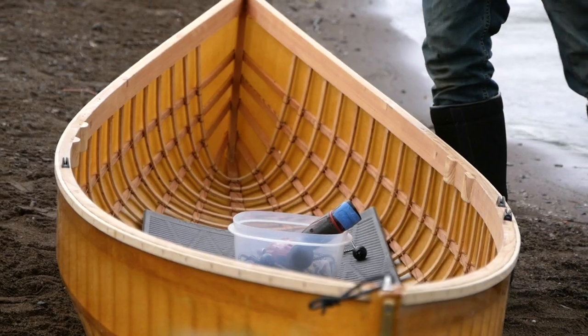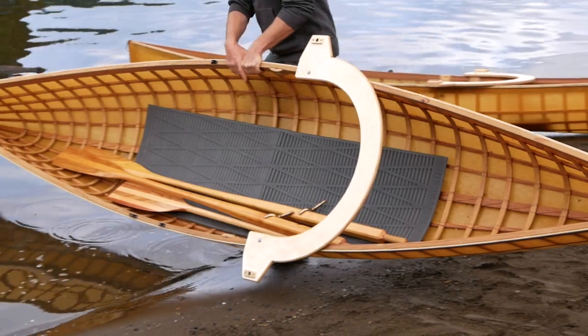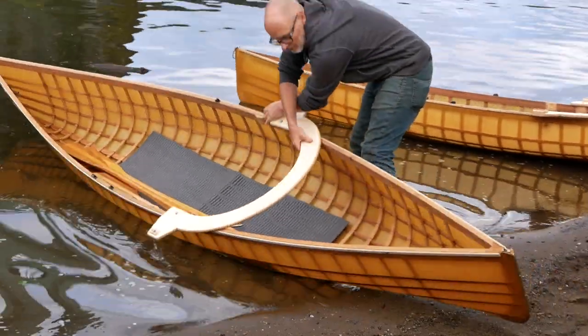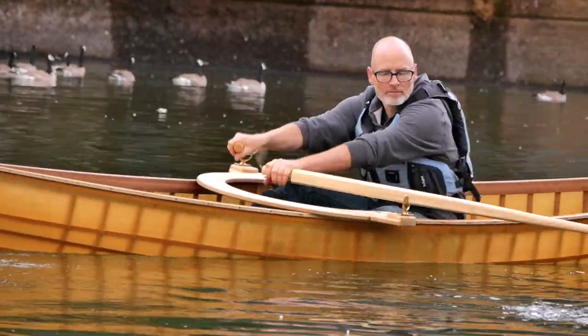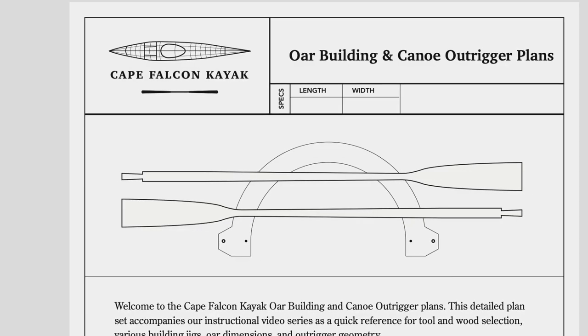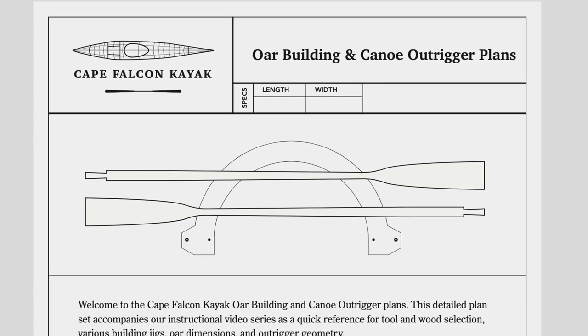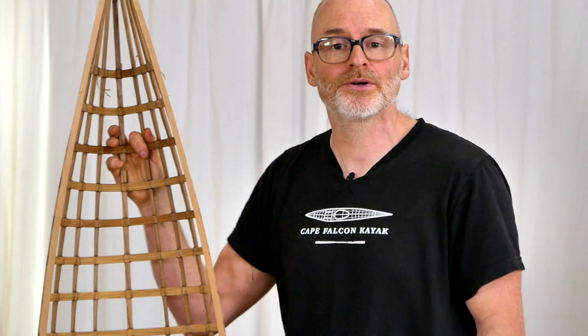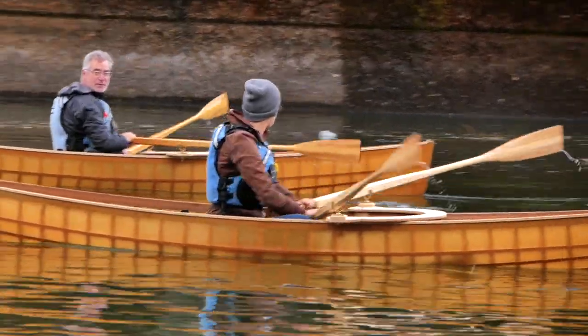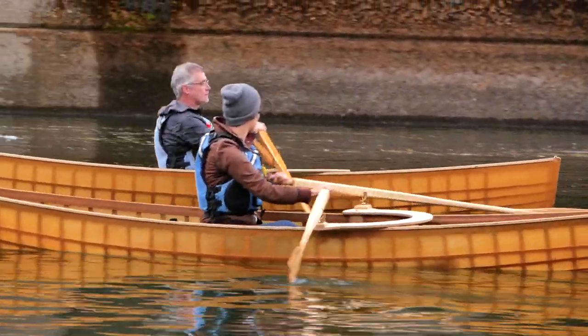A sliding seat rowing system is really better matched to a much longer boat, so what I prefer with this boat is a really simple fixed seat detachable outrigger that gives you a rowing geometry very similar to an Adirondack guide boat. On our website, you'll find a separate course for building a simple set of small boat oars and an outrigger compatible with this canoe design and many others. If you like to both paddle and row, this is a great way to get both experiences out of one watercraft.